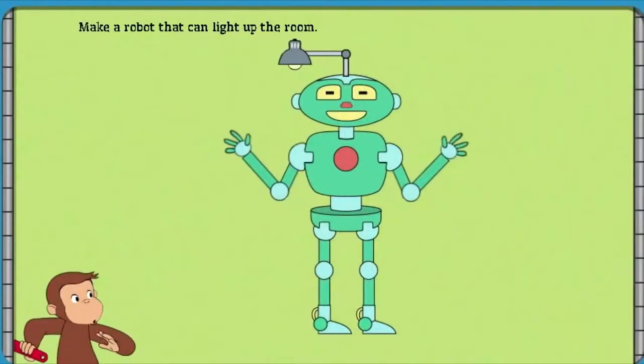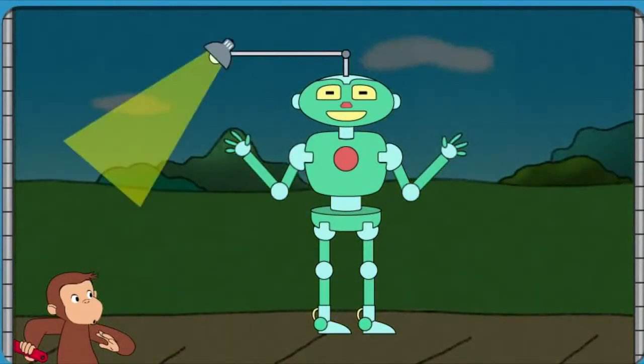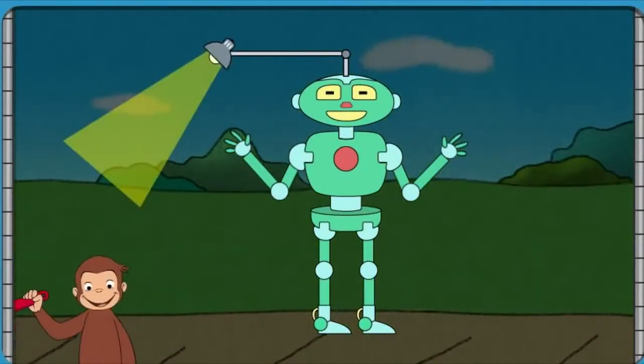Well done! That robot can light up the room. Well done!